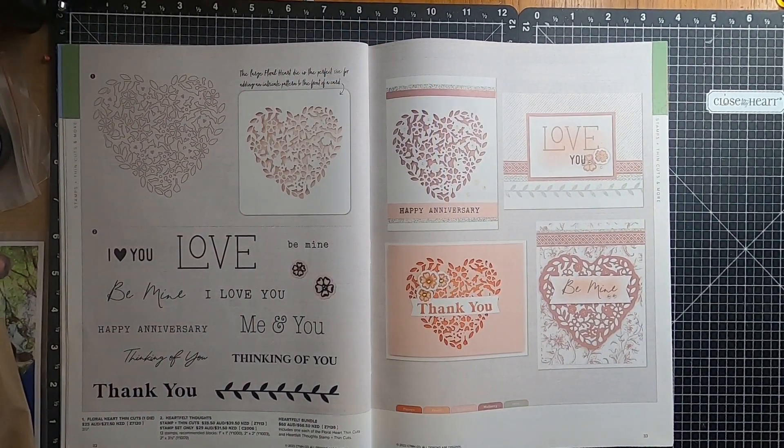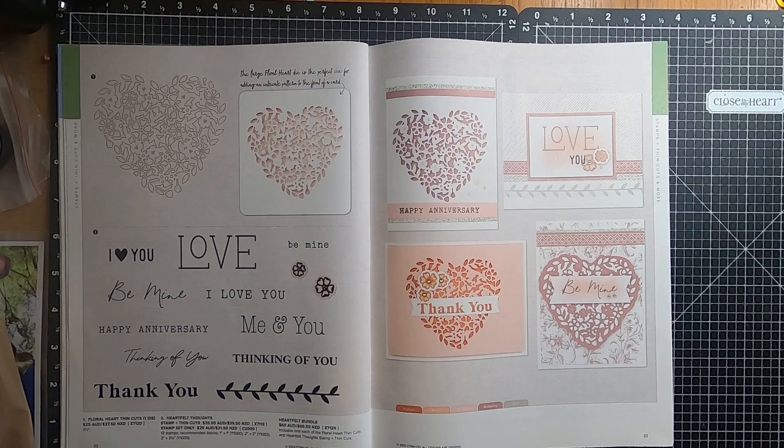Moving over to page thirty-two, and we have the Floral Heart Thin Cuts, which is one die. We also have the Heartfelt Thoughts, and we also have the Heartfelt Bundle, which includes one of the Floral Heart Thin Cuts and the Stamp and Thin Cut.